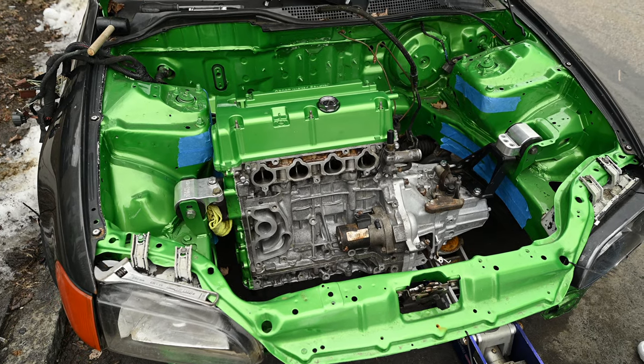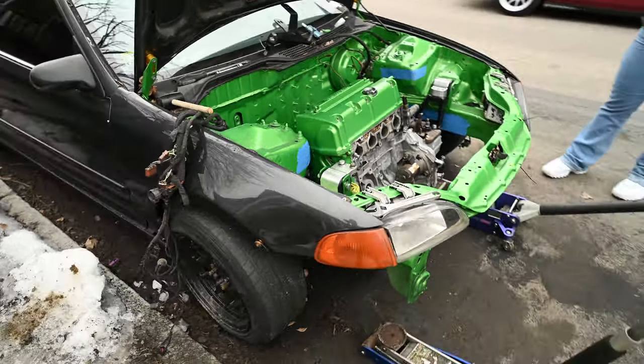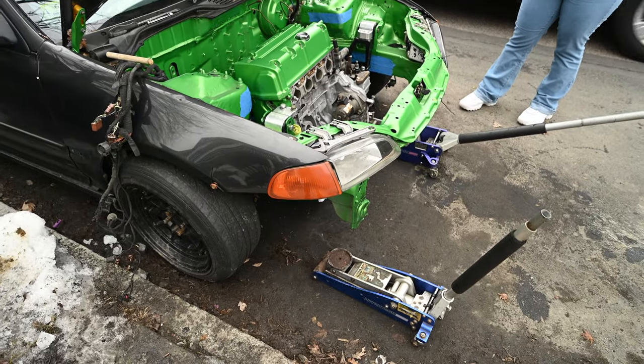After a little bit of fighting with it, we got the motor in. Normally do it with a cherry picker, but we went old school today with the floor jacks.